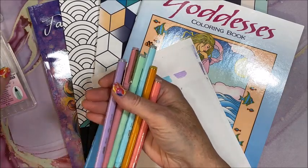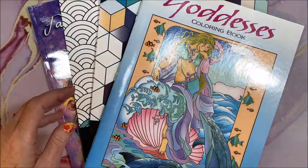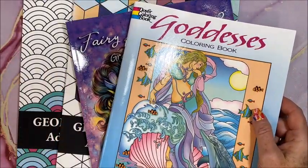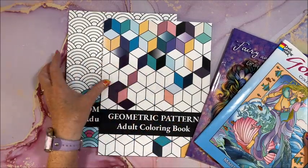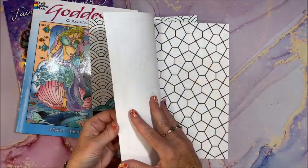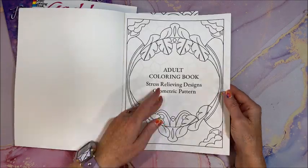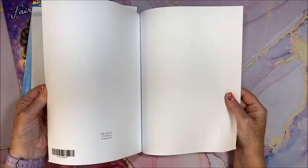Oh my gosh, so pretty. Okay, I'll get them back in the case later. Let's go on to the books. She sent me these two — let me zoom out a little — and then two geometric pattern books. She knows me. They look like they're by the same company. It just says adult coloring books, stress relieving designs, geometric patterns. There are some samples on the back.